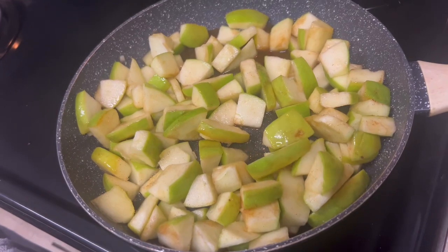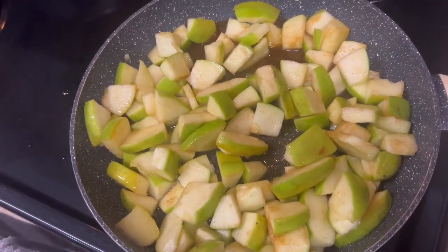It's not done yet, but just letting y'all see how it looks with everything all mixed up.